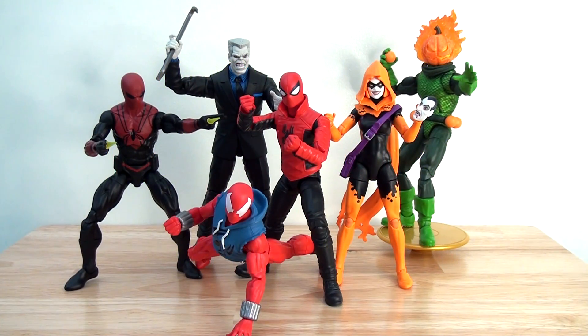Hey everybody, welcome back to the channel. Today I'm going to be continuing my look at the recent Spider-Man themed Marvel Legends wave from Hasbro, and I'm going to be focusing on one of the key villains in this set which is Jack-O-Lantern.